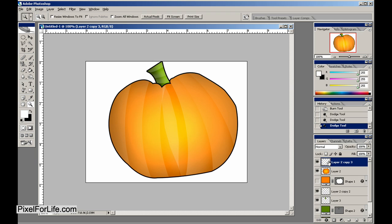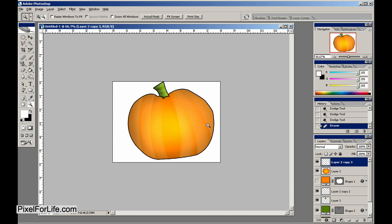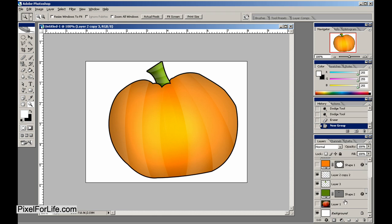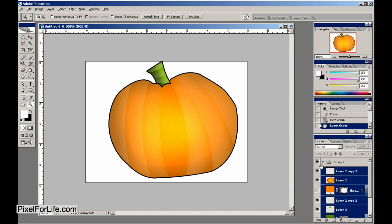We may want to draw some actual black lines on this pumpkin — kind of depends on what you prefer. I know for sure I want to get rid of that one there because I did not like that at all. This one here doesn't look too bad. Let's go ahead and create a folder and drop everything into there except for the main pumpkin image.